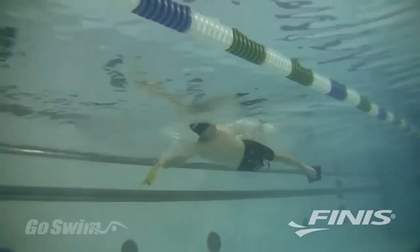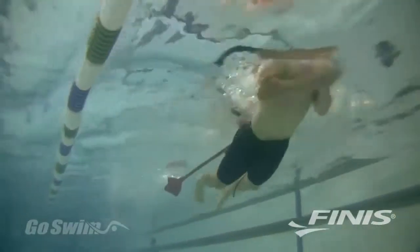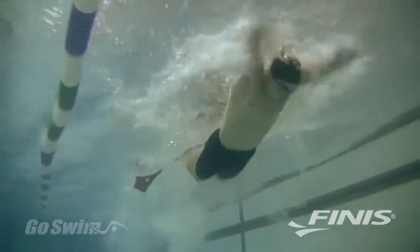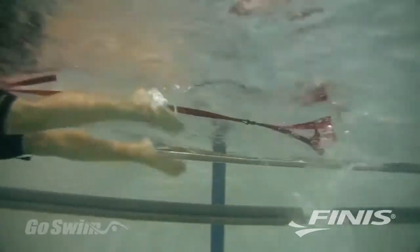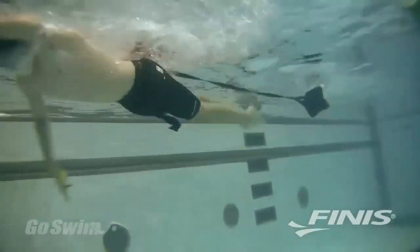The FINIS Swim Parachute is used primarily for freestyle pulling sets, but can also be worn for breaststroke, backstroke, butterfly, and sprint training. The Swim Parachute won't get in the way when you kick or do flip turns. It's a great way to add variety and intensity to your daily workout, while at the same time building muscle and increasing your speed.